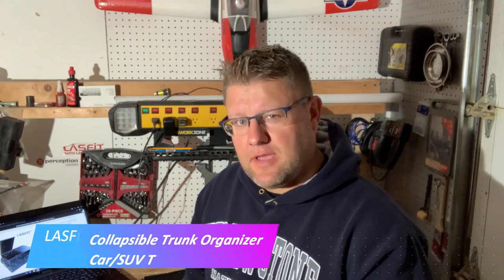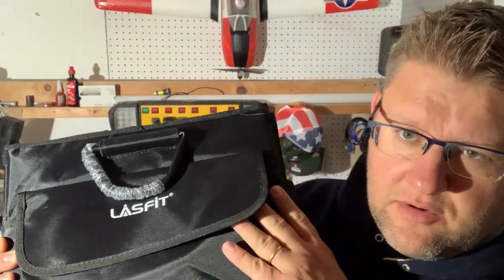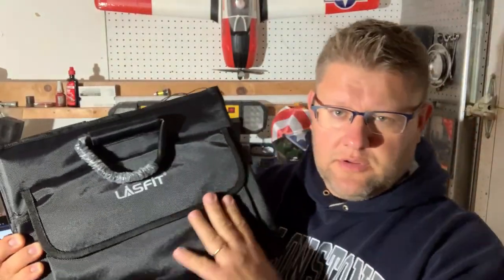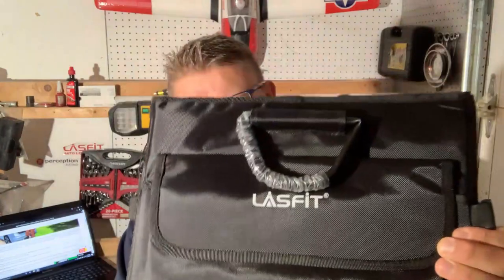Welcome back to another episode of Nazareth's channel. In this episode we're going to be reviewing LastFit brand — this is a collapsible, foldable, portable trunk cargo organizer. Let's open this up and I'll show you what it is.